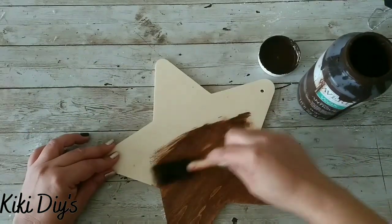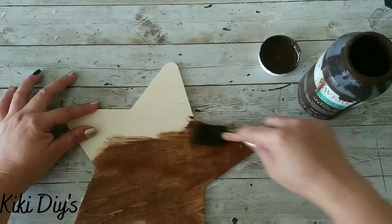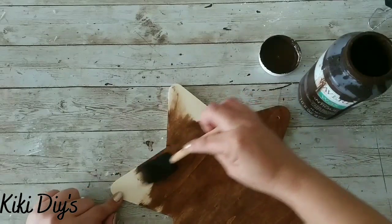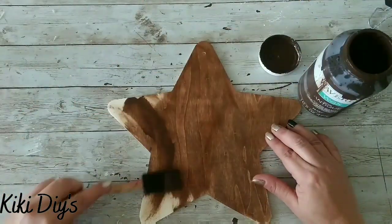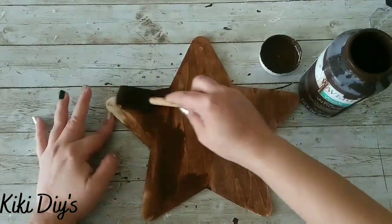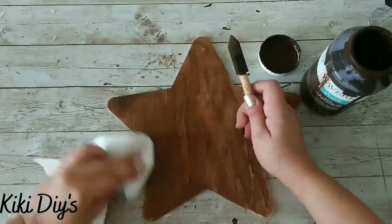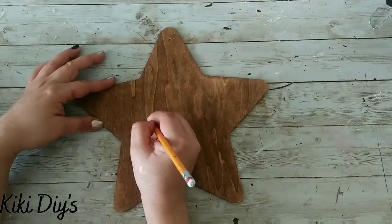The first thing I'm gonna do is take this star from Dollar Tree and use my Waverly Antique Wax. We're gonna cover this star by painting it with that antique wax, and after I cover everything I'm gonna bring a piece of paper towel and clean that stain a little bit to make it lighter.